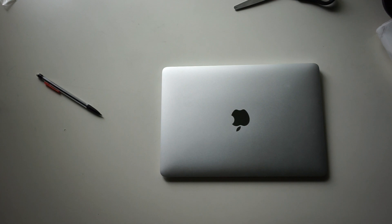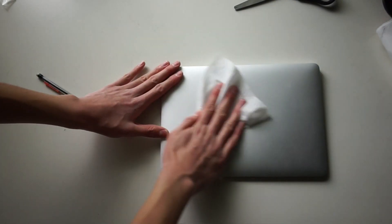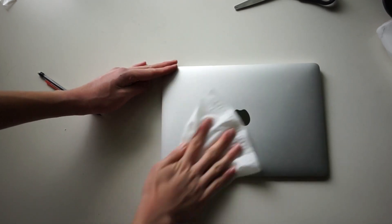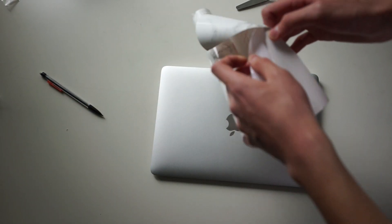The next step is taking a microfiber towel and just cleaning off the surface so that when you put the paper on, it's all clean.